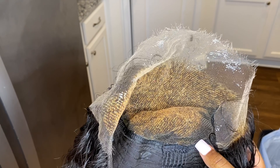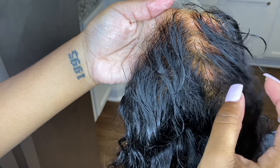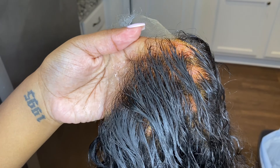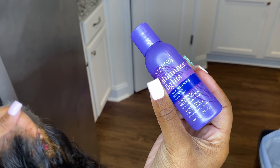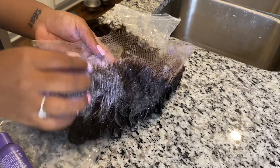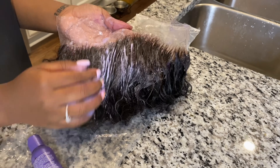Once you rinse it off, it's going to look extremely brassy — that orangey yellowish look — and that's what you don't want. What you want to do is go in with some toner. I like to use toner shampoo called Shimmer Lights; they have other brands as well, but this one is easy to find anywhere. Just put it on the lace, put it on the hair, and work it in like you see me doing. You can do this about two times and you'll be completely good.